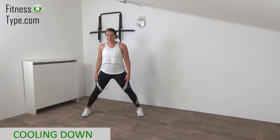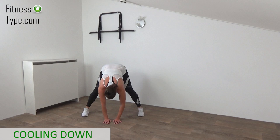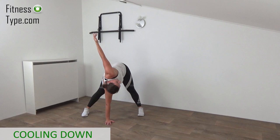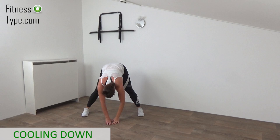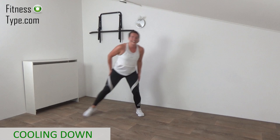One more stretch and then we're finished. Come into a wide stand — forward fold. Stretch out your legs, place your hands on the floor if you can, otherwise reach over as far as you can. Now one hand goes up, open up, reach over. Place your hand back on the floor, over to the other side — watch your hand, twist your upper body open as far as you can. Place your hand back with the other hand. Slightly bend your knees, roll up — and that's it.